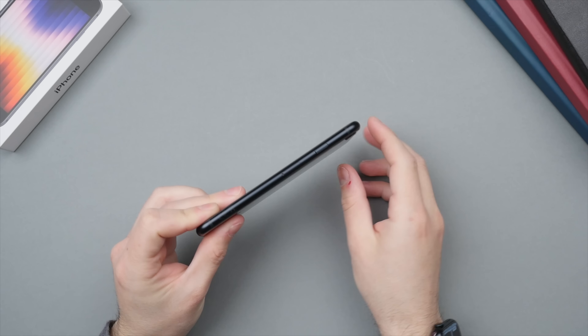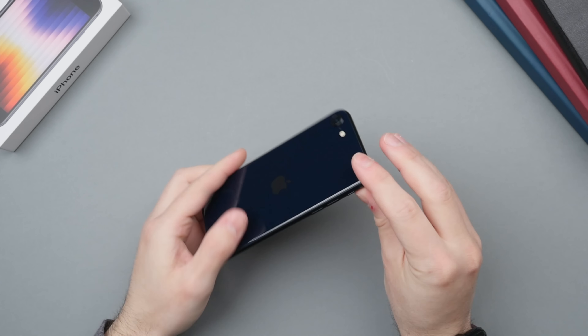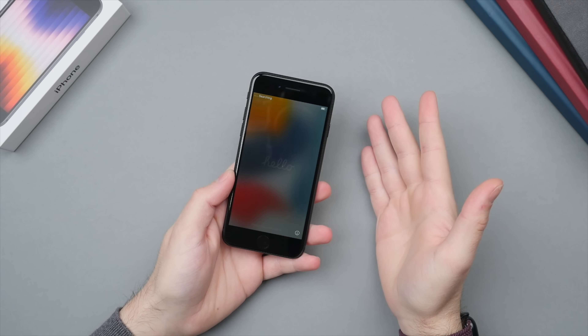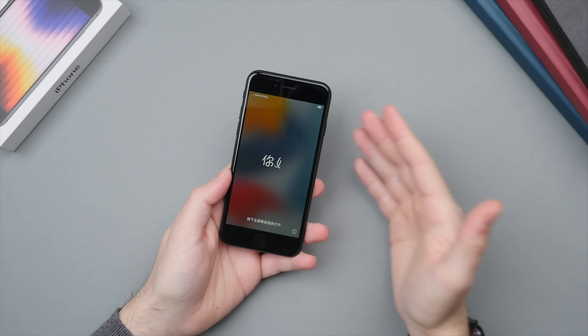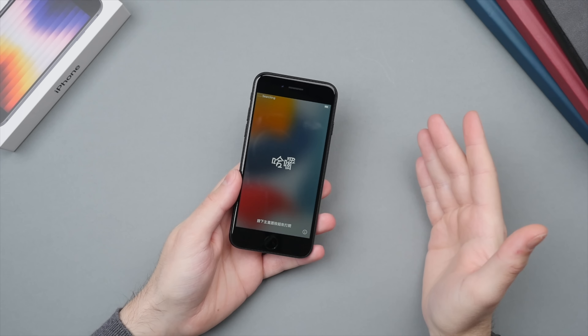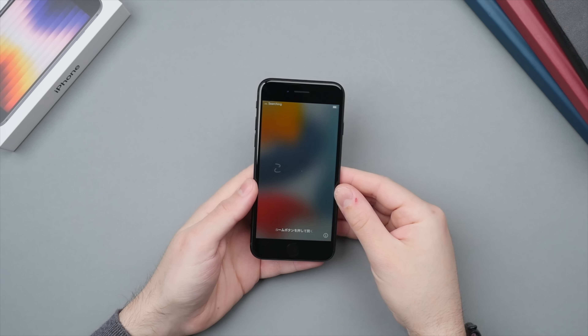This has a more rounded design, which is of course different from the iPhone 13 and 13 Pro. Some people prefer the more rounded design; others like the sharper design. Personally I like the sharper design a little bit more, but this still feels very comfortable in the hand — especially on a smaller phone like this.